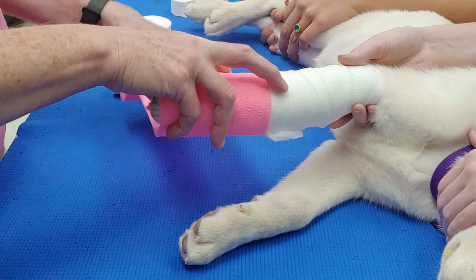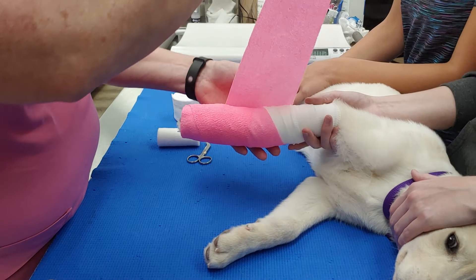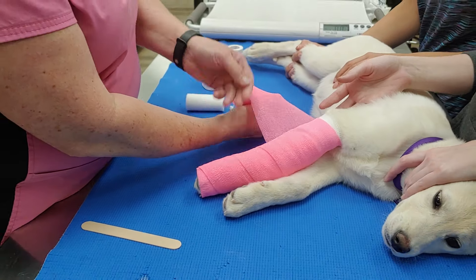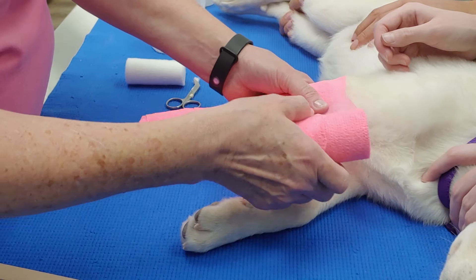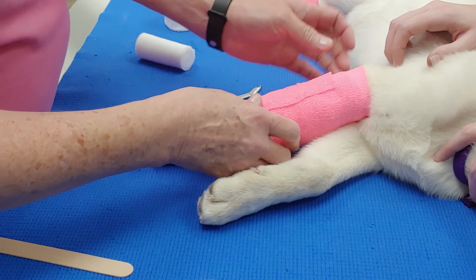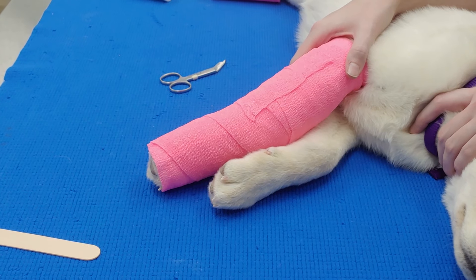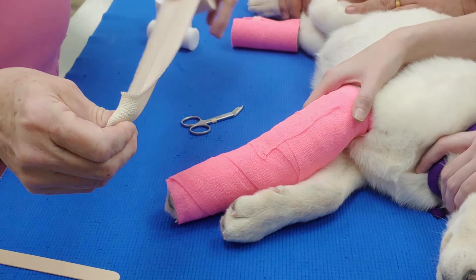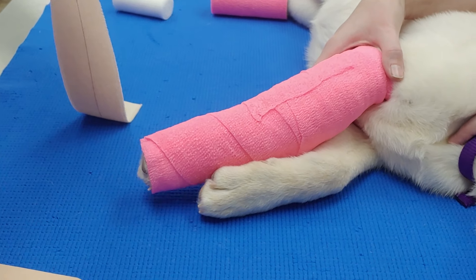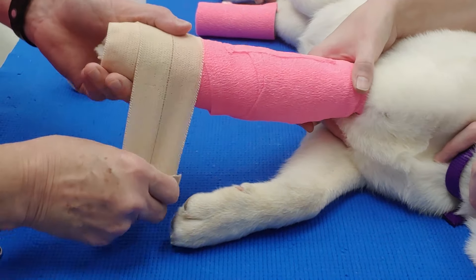Then just nice and gently lay the vet wrap on. I kind of like to unroll it a little bit first and then lay it on so that way you don't get it too tight. Then I like to get some sticky roll and put a little bit at the bottom of the bandage — it just adds a little bit of grip and support for the foot and keeps the bandage from falling apart.